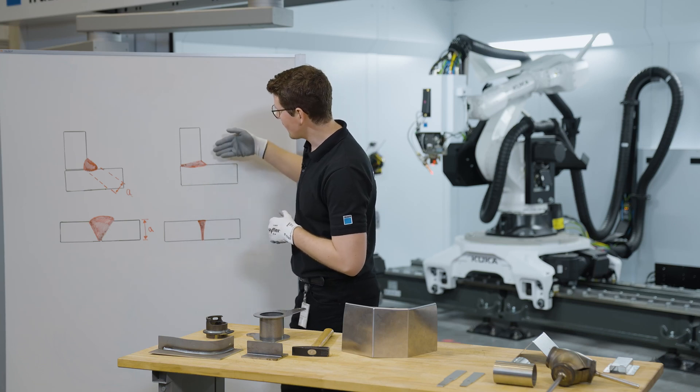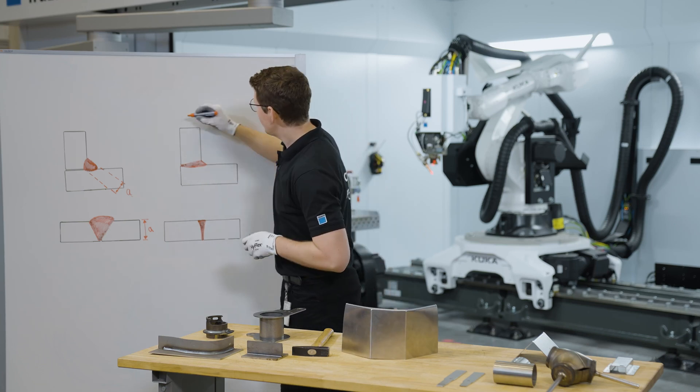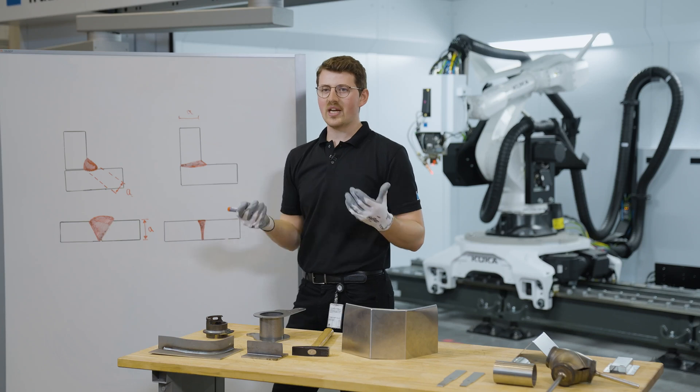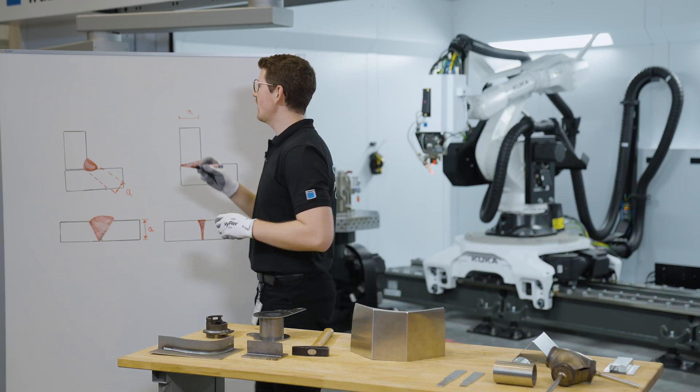Here we can see from the outside it is very narrow, but very deeply welded. So the A value would theoretically represent the full connection. And now there is a simple equation to look at, showing how and why laser welding is so strong.